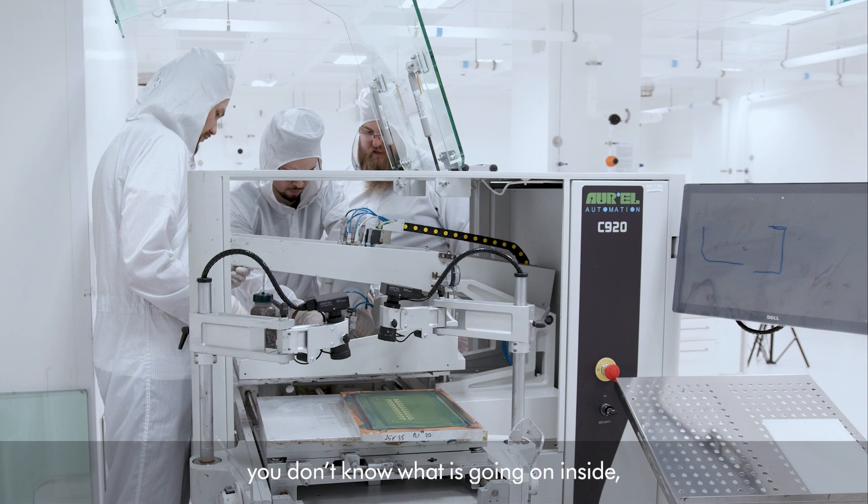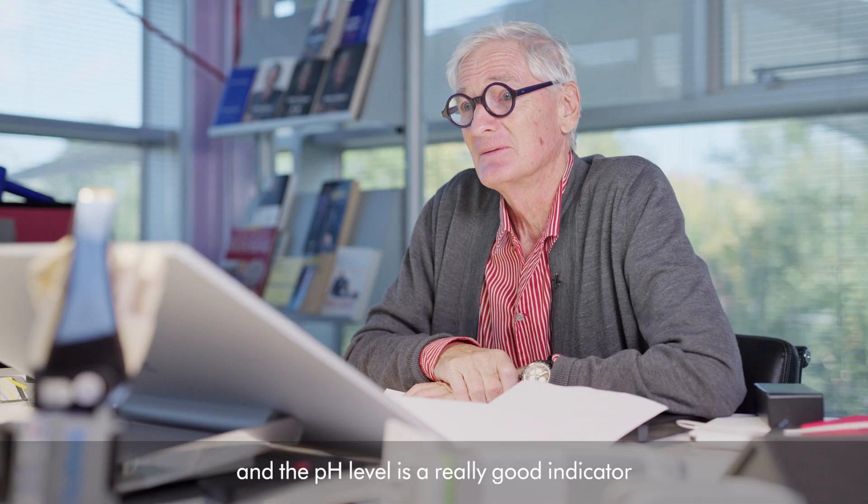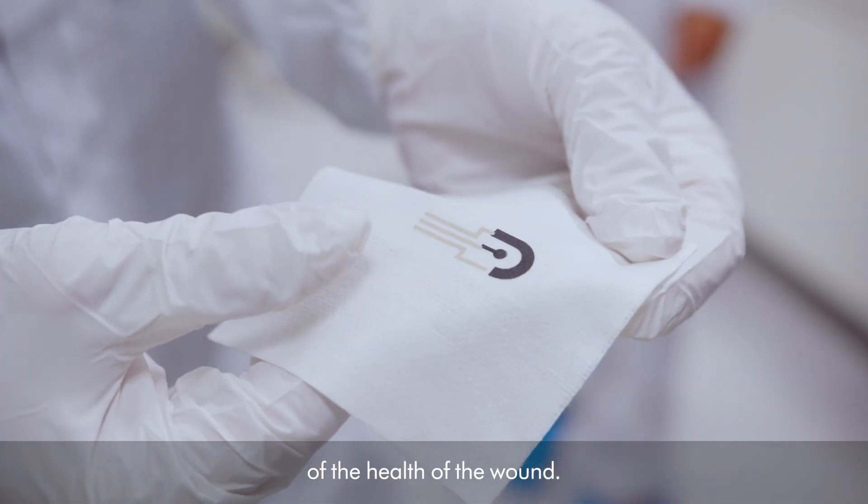When you've got a wound, you don't know what's going on inside. What they are doing is measuring the pH level, and the pH level is a really good indicator of the health of the wound.